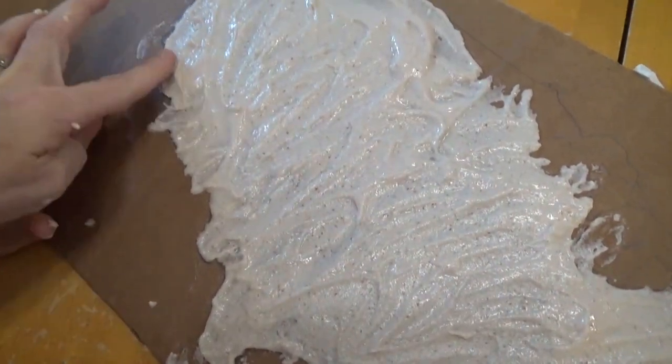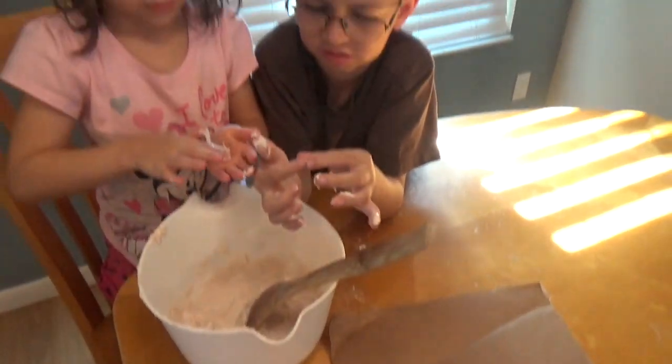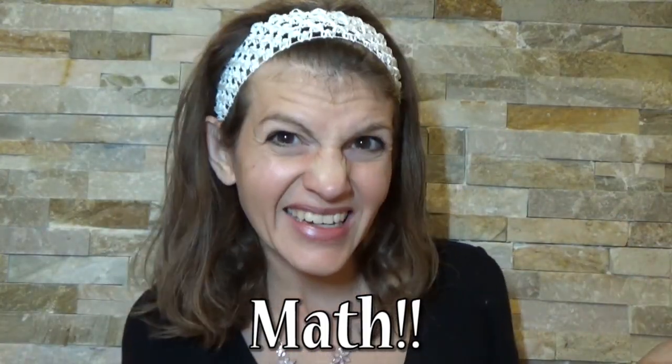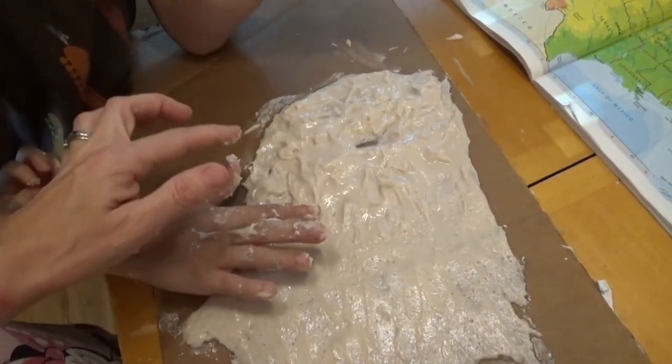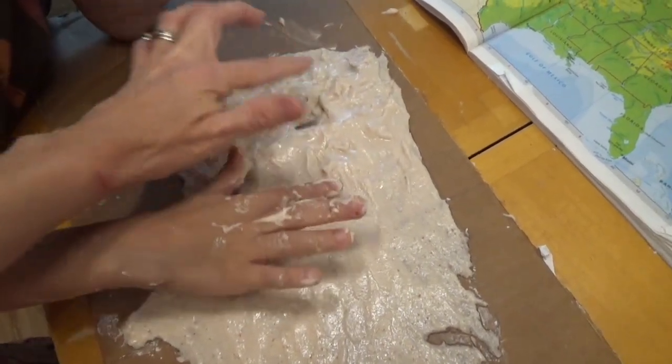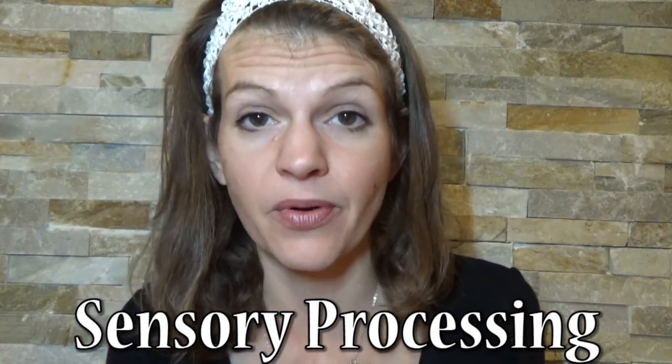Number two: working with dough can have a calming effect on the student — just imagine squishing it between your fingers; that's your relaxing moment. Number three: math concepts. As they work with the dough, they're comparing size and shape, using trial and error to get the right structure. Number four: it benefits the senses — specifically the tactile senses. It's great for kids with sensory processing disorder to get their hands messy and involved.